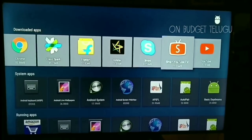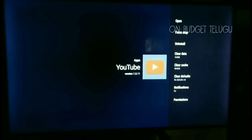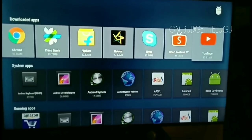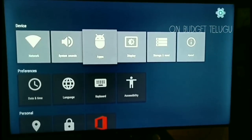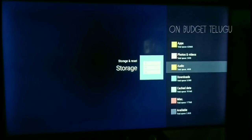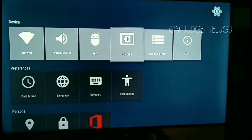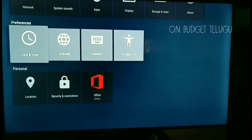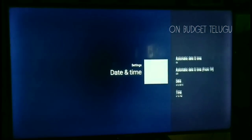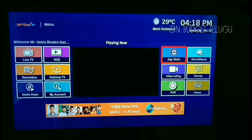There are running apps. In an app, we can install it and force stop — it works the same as Android. Apps are limited but storage is 4.4 GB. This covers the first settings. Date and time work the same as Android.